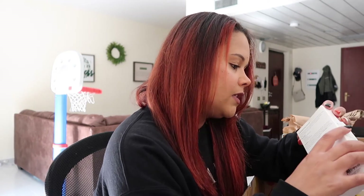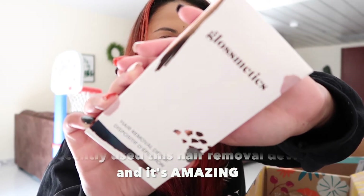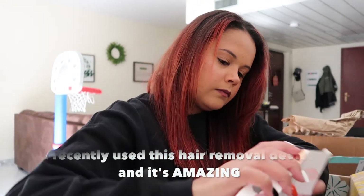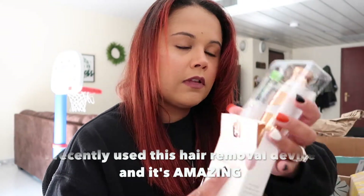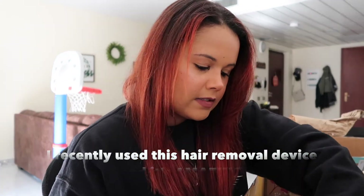The next thing I'm pulling out here is GlossMedic's hair removal device. You have to put batteries in and stuff. I'm excited to use that. And this retails for $59.